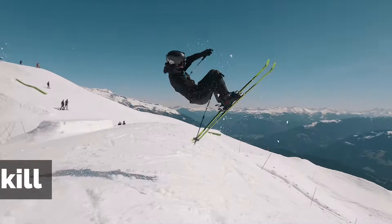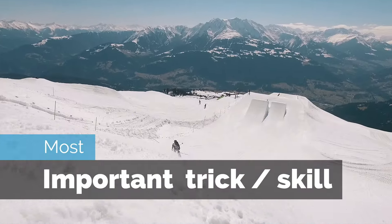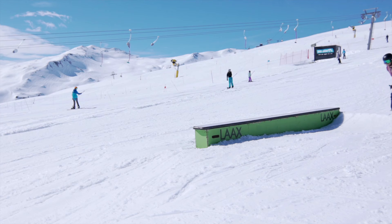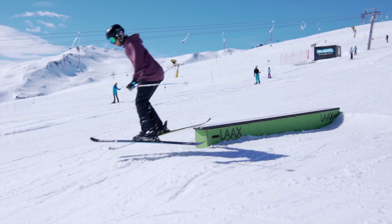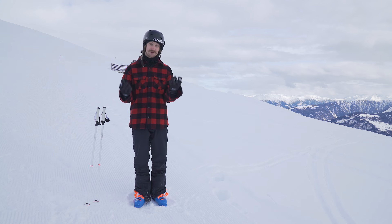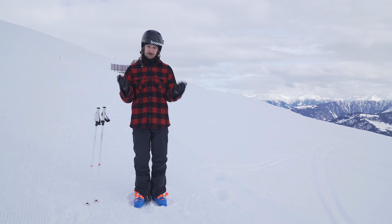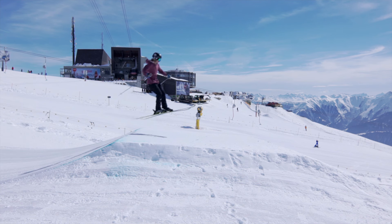All these shots have something in common - a trick and a technique that we're going to look into in this video: how to do it and when it's useful. Today we're going to talk about what I consider one of the most important skills in freestyle skiing: counter rotation, and the trick is called the shifty.